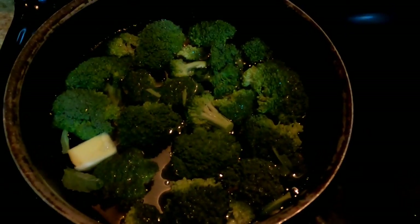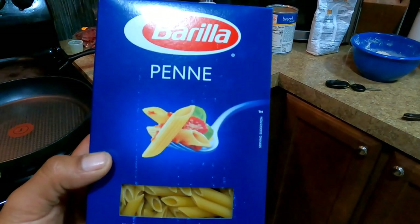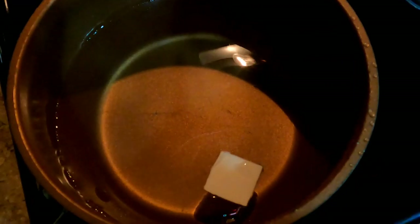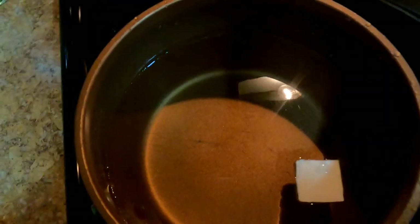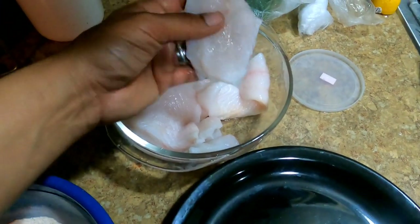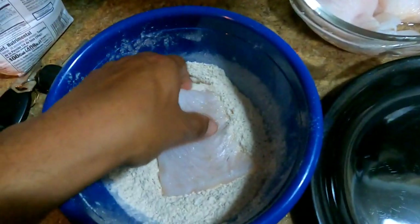Got the broccoli ready — put a little butter in there and I'm going to boil it real quick for a bit. Now I've got some pasta, getting some water boiling to get the pasta ready. I'm not going to dry the fish out, I'm just going to keep them soaking, still in some of that alkaline water, and just going to drop them in the coating.